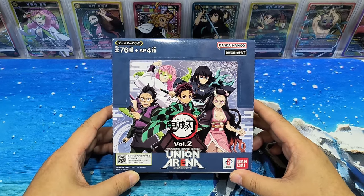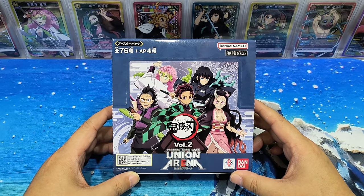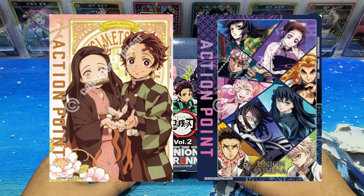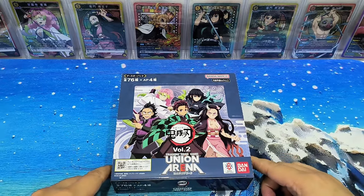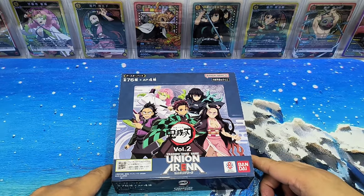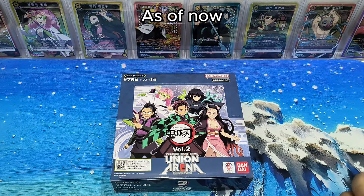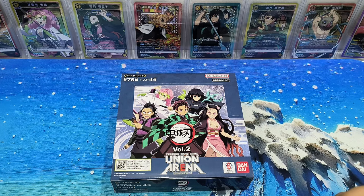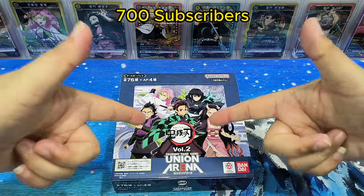I brushed through the card list. There are two AP cards with very nice artwork. One was the card with Tanjiro and Izuku, the other one was the Hashiras. So hopefully we can get a good pull. The cards behind are from Volume 1. We can compare later whether Volume 2 artwork is nicer or still Volume 1. As of now, we have 688 subscribers. Hopefully we can hit 700 because I would like to do my second giveaway when we hit 700 subscribers.